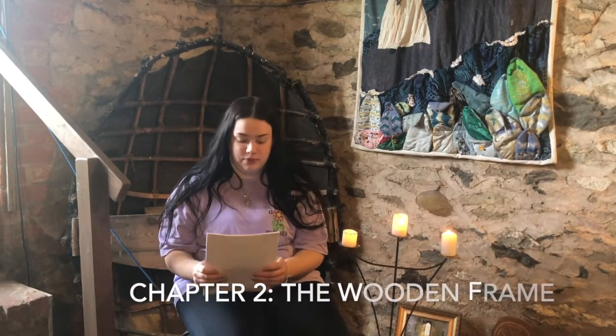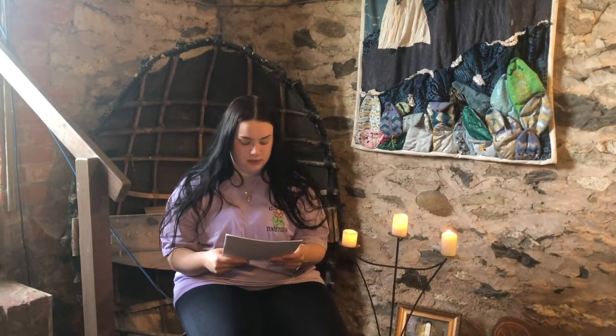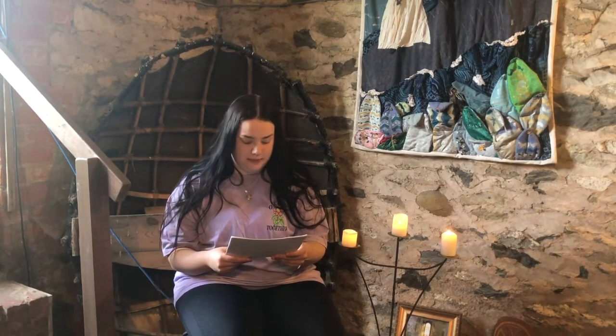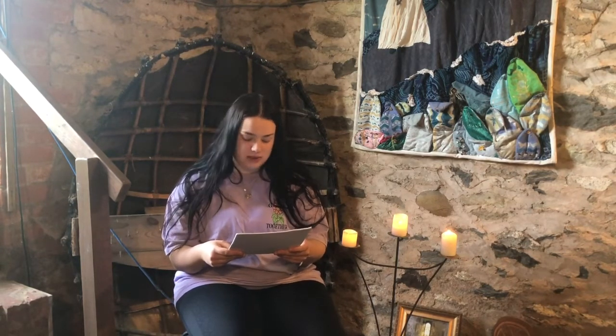Chapter 2. The Wooden Frame. There are many ruined oratories scattered across Ireland similar to this at Kilfountain. It would have been in the prayerful silence inside such oratories that fishermen would have prepared themselves for the journeys they were to undertake. It would have been in such oratories that wives, mothers and children would have said their prayers of safe keeping whilst their men were on the sea.